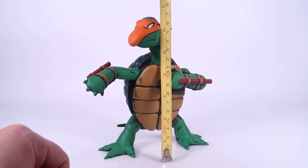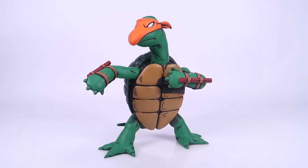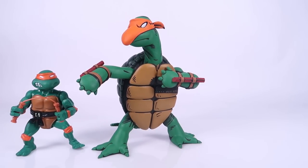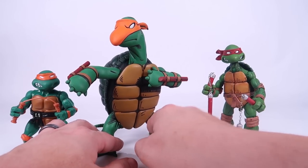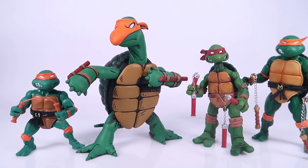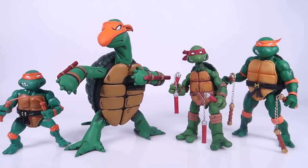The first turtle stands just shy of a full seven inches tall — a big, chunky, hefty-looking figure. To give you a sense of scale, here's an original vintage-style figure from Playmates, the NECA Mirage Michelangelo, and one of the seven-inch Ultimates from Super7, all lined up together. That gives you a good idea of what to expect with this brand new TMNT Firsts Peter Laird edition turtle.